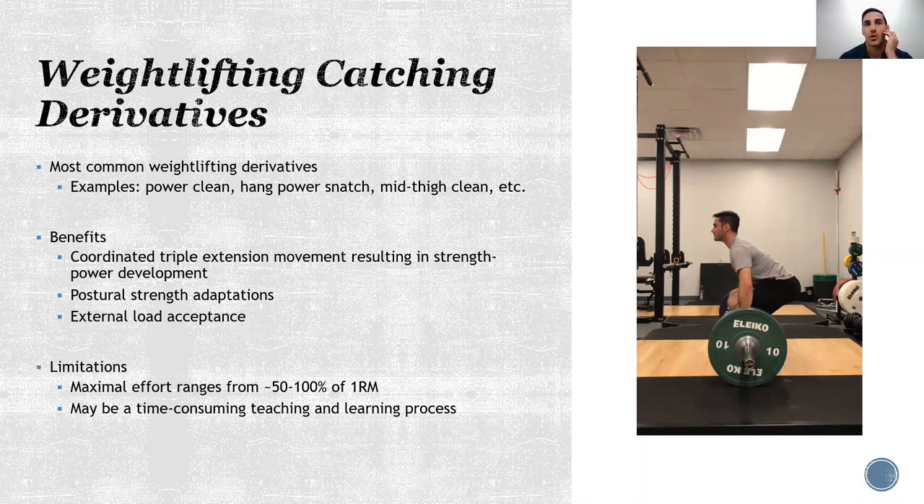Oftentimes we'll get some coaches out there that say, okay, you see that person doing a power clean over there, go do that. Well, these movements are obviously a bit more complex than that. And as a result, if they're not taught properly, it's difficult for them to get the most benefit out of them.